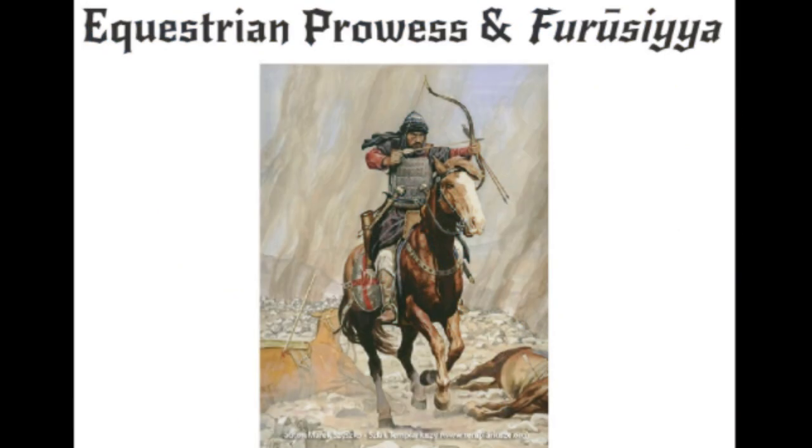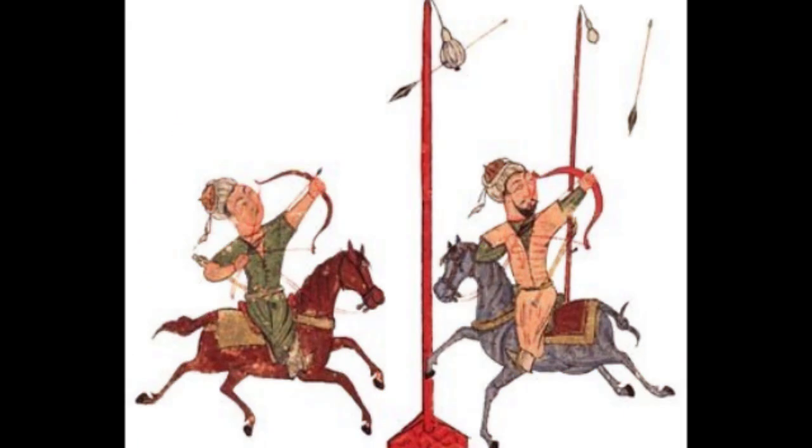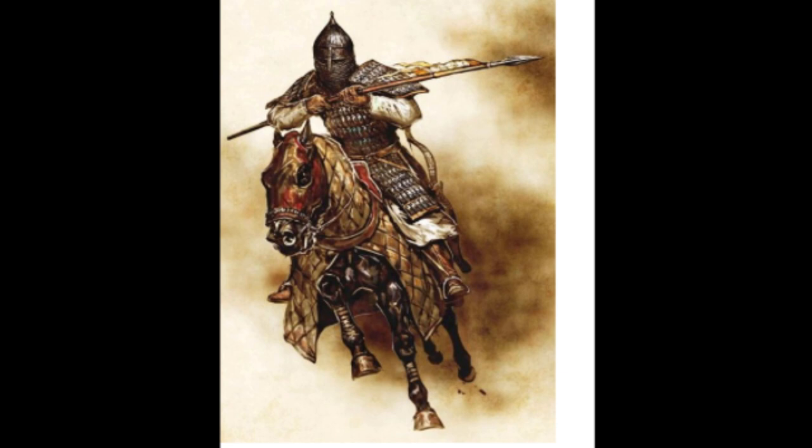Equestrian Prowess and Furusia. The main component and emphasis of the Mamluks in terms of their military skill was the cavalry. The term Furusia in Arabic refers to equestrianism and, in our context, more specifically to military equestrianism. Furusia is an art and science concerned with the martial arts and equestrianism of the golden age of Islam and the Mamluk period, roughly the 10th to 15th centuries AD, reaching its peak in Mamluk Egypt during the 14th century.